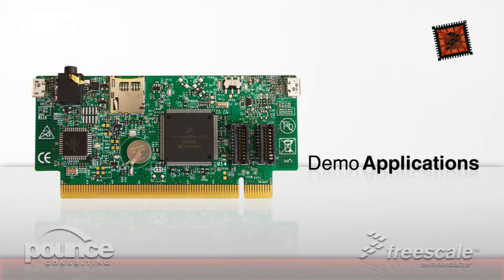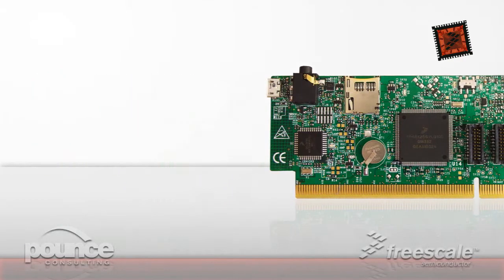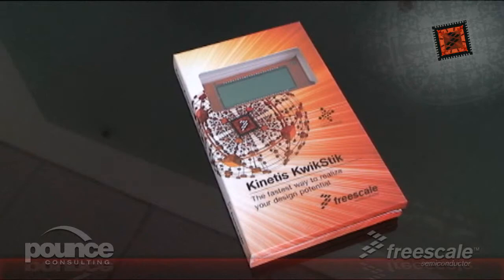The Quickstick includes three demo applications that highlight some of its key features. To get started, we'll review the contents of the kit.